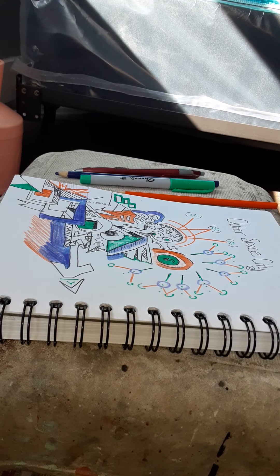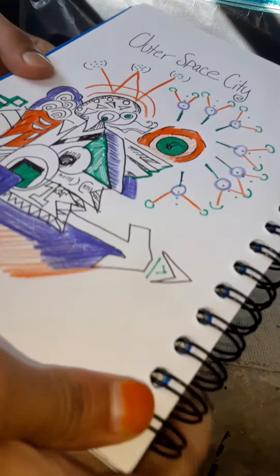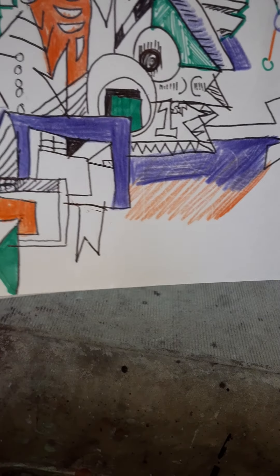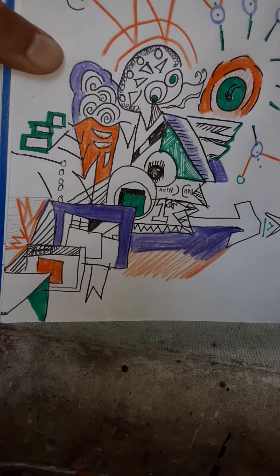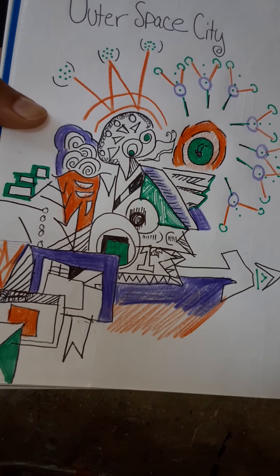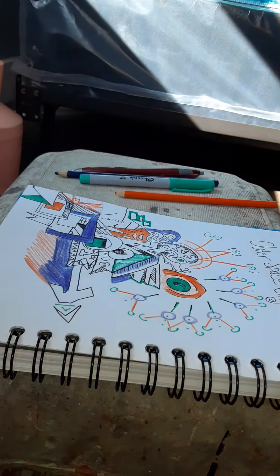I think that's where I'm going to end it. Let's see if you can see it — I called it the 'outer space city.' I think this is the finished product of today. Thank you so much.